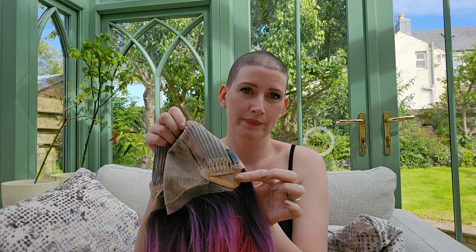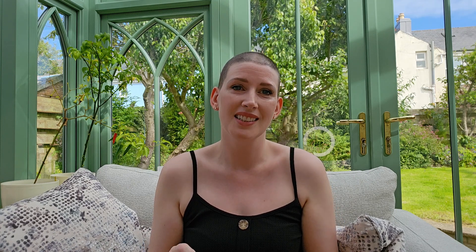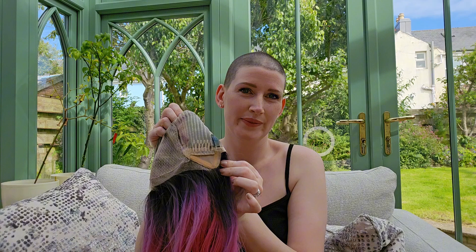Normally Justine does lace frontals so the wig would come without the ear tabs. I like wearing ear tabs because I have really sensitive skin and wearing glue really irritates my skin, so I like to wear glueless. If you want one that has ear tabs please do message Justine because this will be something that she will order for you.